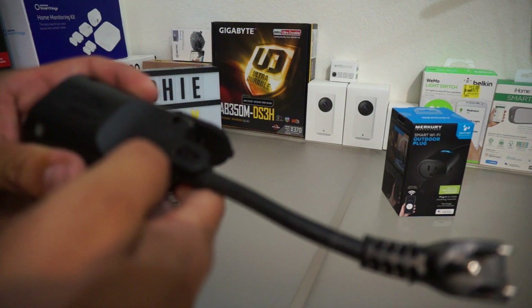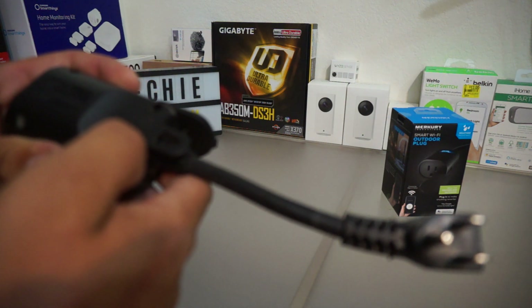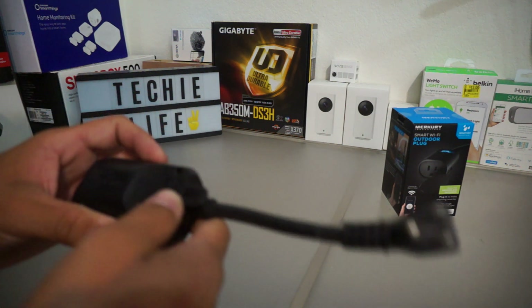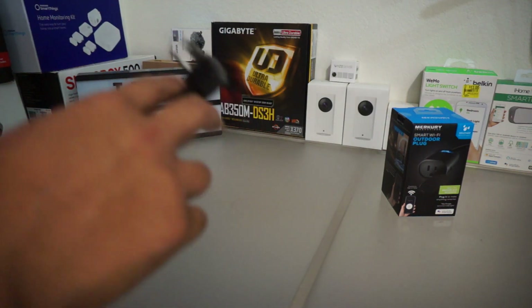Looking at the specs: 125 volts AC, 60 hertz. It'll do 15 amps — 1875 watts. So this thing can power a good amount of load if need be. It's grounded, so it's protected.